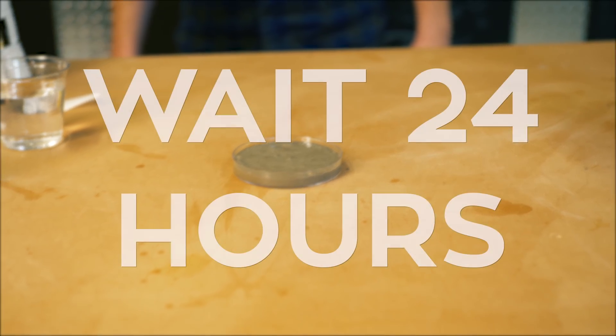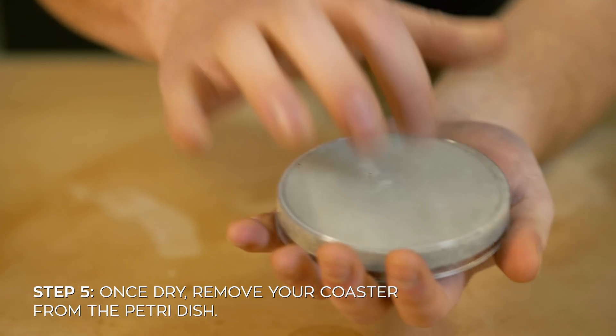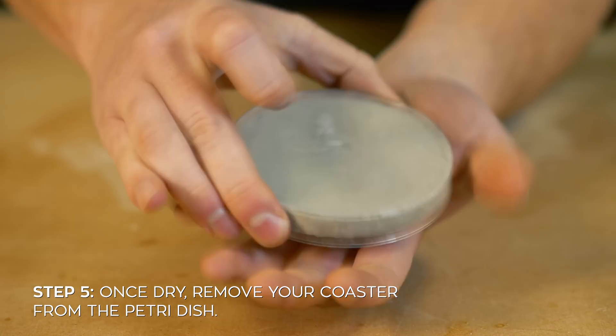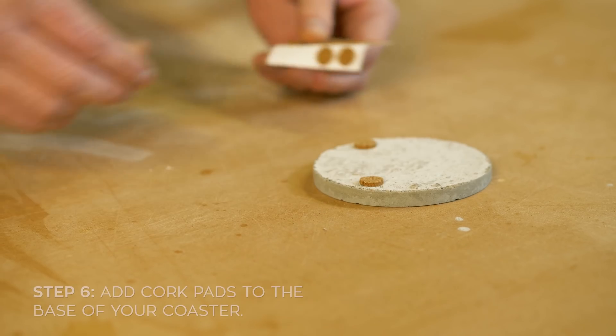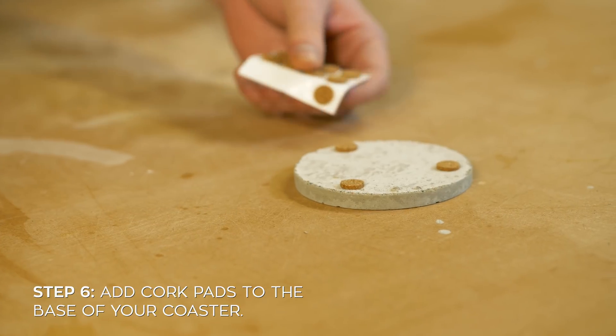All that's left is to let it sit for 24 hours to cure and then come back when it's dry. Once everything's dry, just flip the petri dish over and press on the bottom a little bit to get your coaster free. If you want, you can also add some cork pads to prevent the coaster from scuffing your table.